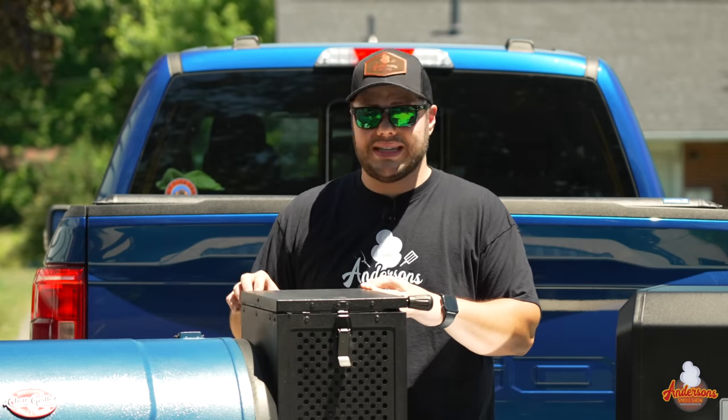If you'd like more videos on these topics, be sure to reach out. I also have a pretty large library on both of these grills and similar topics, so check out my other videos. I'll see you next time at Anderson Smoke Show.